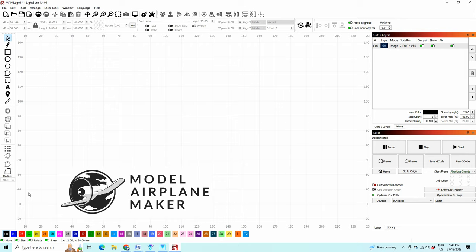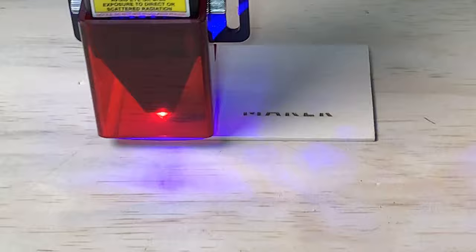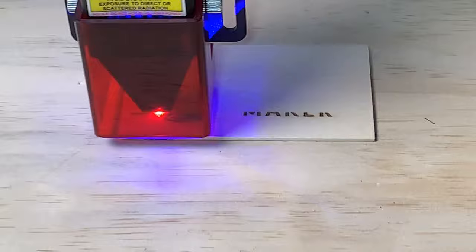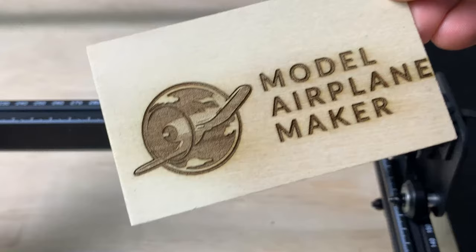Once again, the frame button is key. I had to press it several times to get the wood in the right spot, and once I confirmed the placement, it was off to the races. This is not the fastest process, but the idea is not to scorch the material but to get precise lines. I used the machine out in the garage for fear of smoke in my basement. I was probably worried a little too much about that, considering I'm only etching the wood and not cutting it.